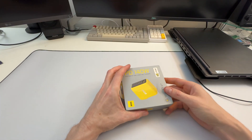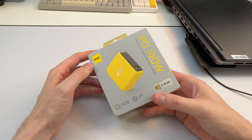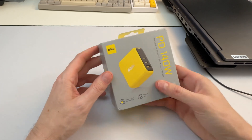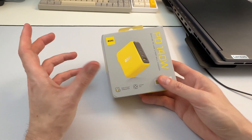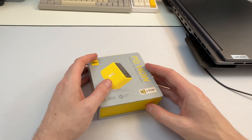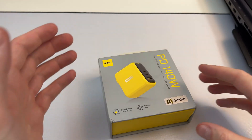This is a 140-watt power delivery GAN charger sent to me by Aohi — however you say that. These guys have sent me in the past some 240-watt cables, a USB-C and Lightning cable set, which was quite nice. I liked it quite a bit. So they asked me if I wanted to review this power delivery option here.